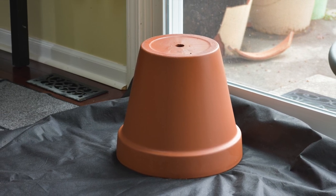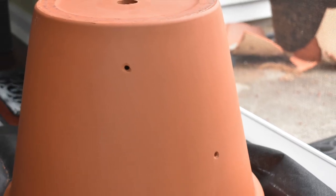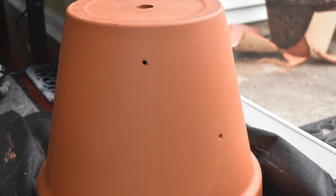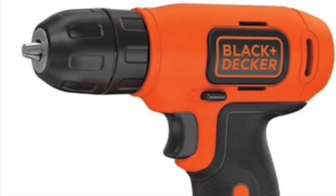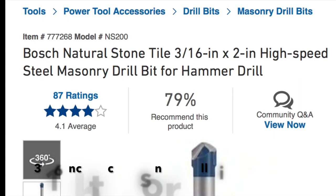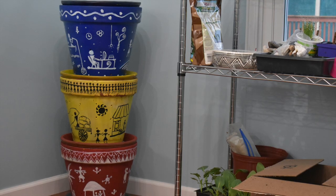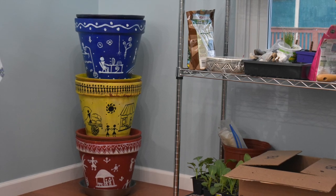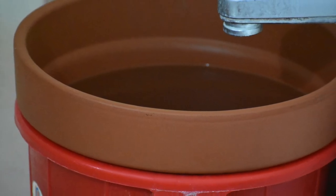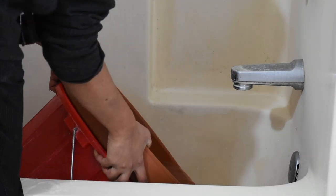We could certainly use the terracotta pots as-is and just stack them up for composting, or we could add a few extra holes in the surface of the pots for a little more ventilation. For doing that, we need a power drill and a masonry drill bit — we used a 3 by 16-inch thickness one. This entire project should cost you around $70 if you go with the terracotta pots.